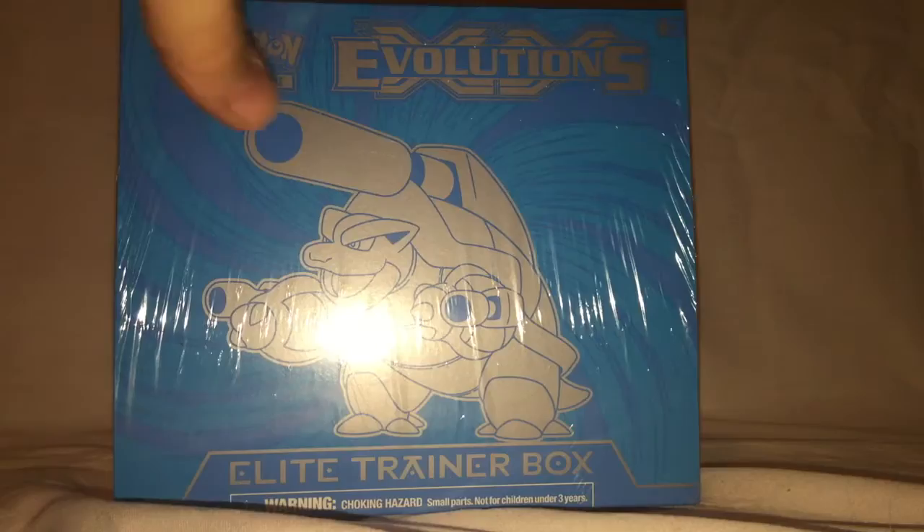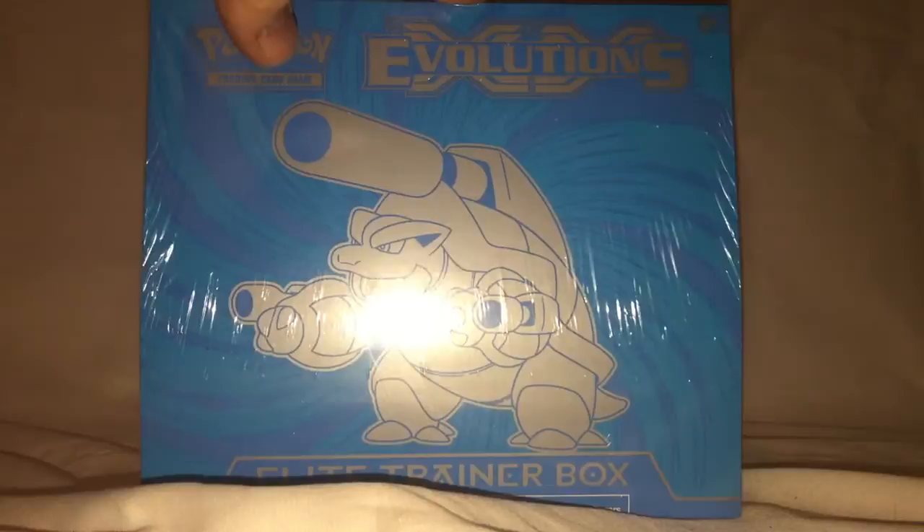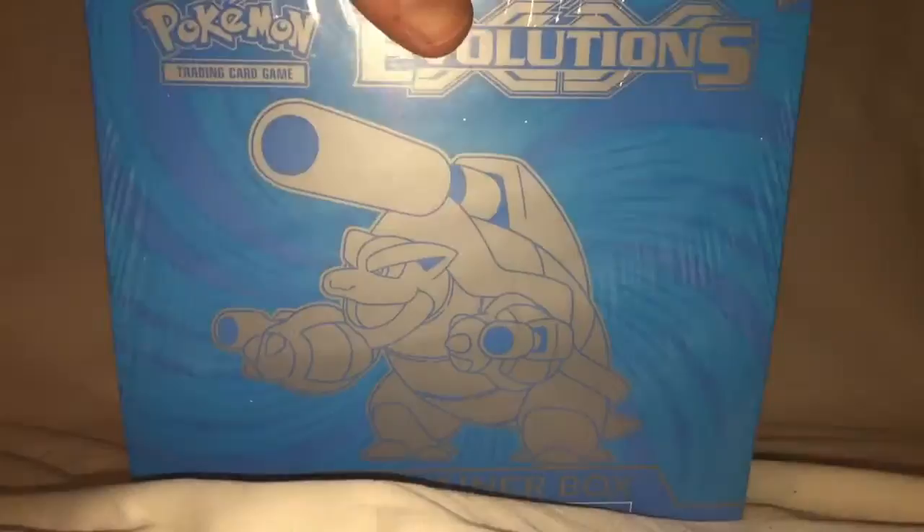Hey guys, Christopher here, back with a different kind of opening. I've got the new Pokemon Evolutions Elite Trainer Box. One of the first things I ever collected was Pokemon trading cards, so this is the reprint of the original base set, which is very nostalgic for me, so I thought I'd go ahead and pick up a box.